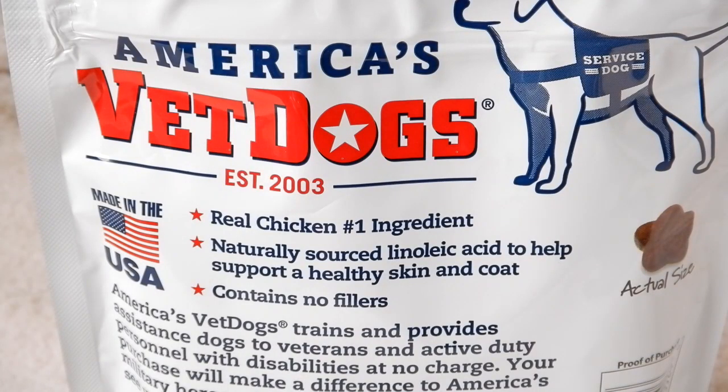Another thing I like about this is that when you purchase these, Bil-Jac gives some money to help assistance dogs for disabled veterans. As stated on the packaging, America's Vet Dogs trains and provides assistant dogs to veterans and active duty personnel with disabilities at no charge. Your purchase will make a difference to America's military heroes — visit vetdogs.com to see your purchase in action. I kind of like that — I like the product, plus when I do buy them, I'm doing good for someone else.